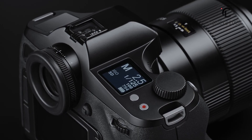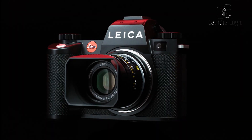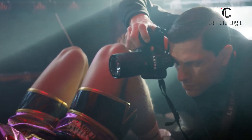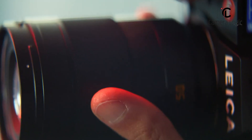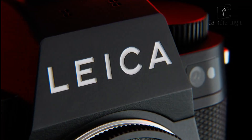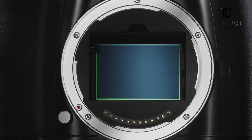Leica just announced a new medium format mirrorless camera coming in the next two years. According to Leica, the coolest thing about it is the new lens mount, but you can still use your current full-frame lenses with an adapter. Pretty neat, right? Now let's take a quick look at the rumored features of the upcoming Leica S4 with a medium format sensor.